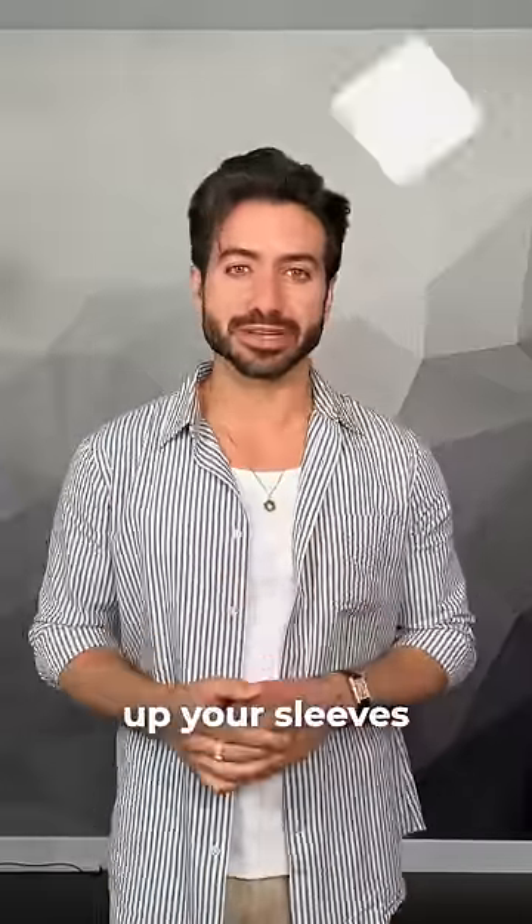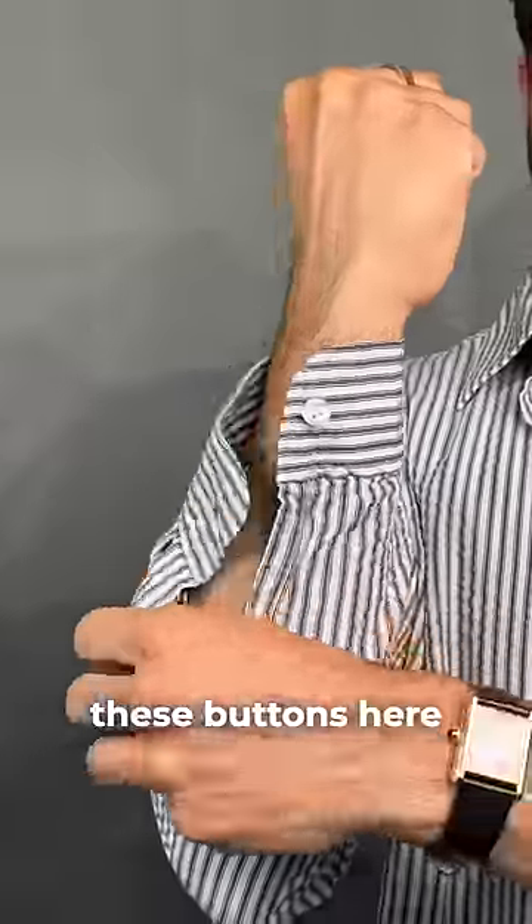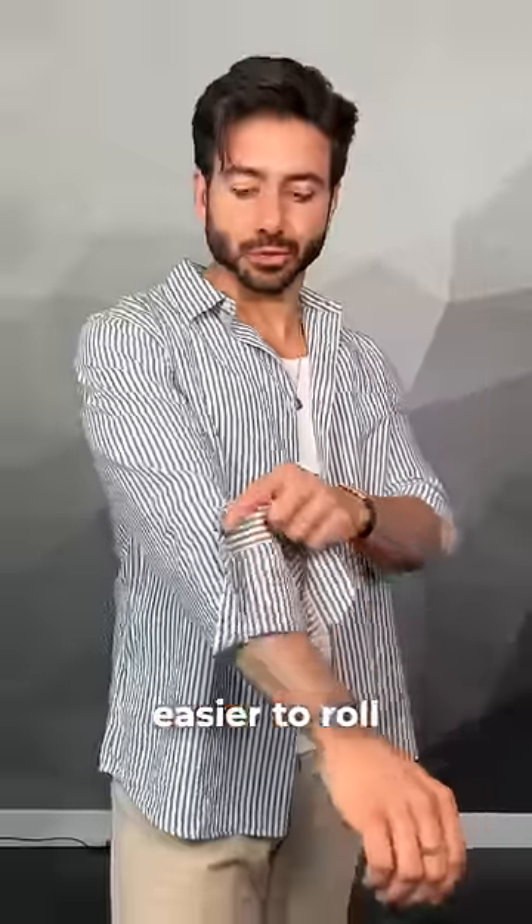I'm about to show you how to properly roll up your sleeves and go from this to this. First thing you're going to do is unbutton both of these buttons here. Now your sleeve is a lot easier to roll.